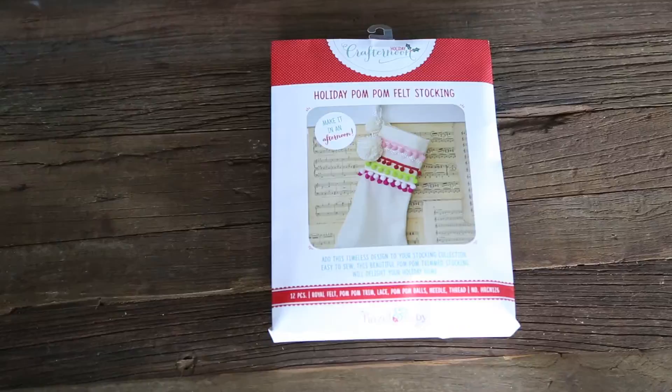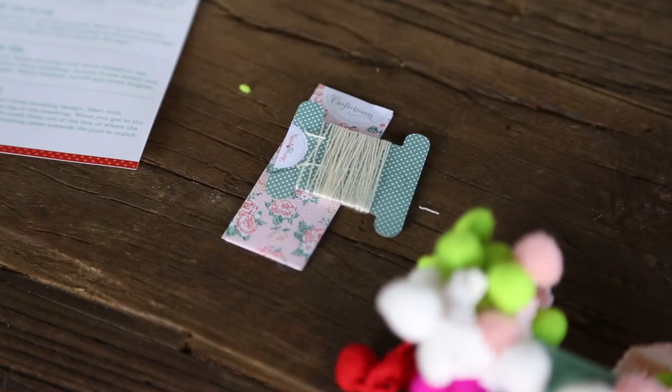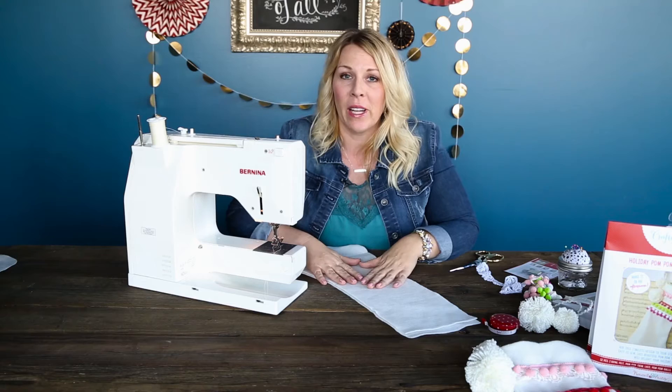This is our Holiday Pom Pom Felt Stocking Kit. You get the cream felt stocking — two pieces, front and back. You're also going to get six different colors of pom pom trims. You also get the lace, and then your needle and thread, and then the cute pom poms that are already finished for you. These are the big pom poms that we're going to hang off the tassel at the end.